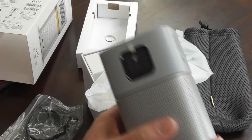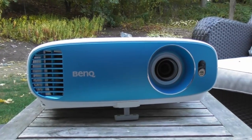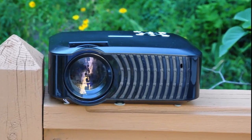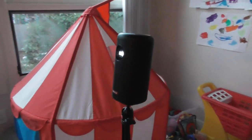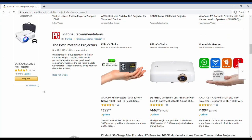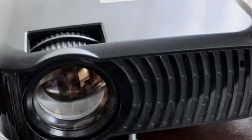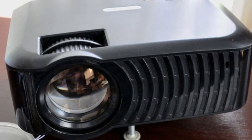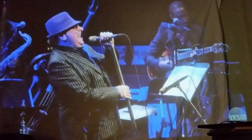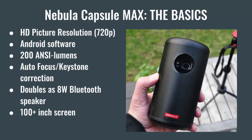I've been reviewing projectors for the past couple years now for my website. I've tested some 4K home theater projectors and ones that sell for under $100. One stumbling block for people who want to buy a projector is price. You can find recommendations for cheap projectors that cost as low as $50 on Amazon and elsewhere, but the problem with virtually all of these so-called cheap projectors is that the lumens — or the amount of light it emits — is way too low. And with some of these cheaper models, the colors tend to bleed or become hazy.